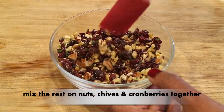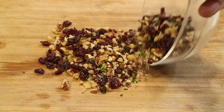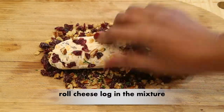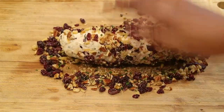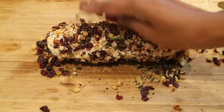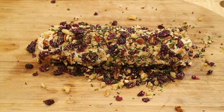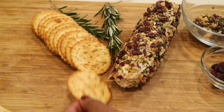Now while that's baking off, I've put together the rest of the nuts, the chives, and the cranberries — I've mixed them together and I'm going to spread them out. An hour went by and I have the cheese log, so now I'm just going to roll it into that mixture and keep rolling until it's completely covered. And if you're a fan of goat cheese, this would be a great recipe to try with goat cheese, especially if you're not a fan of cream cheese. But this is what it looks like — such an easy recipe.